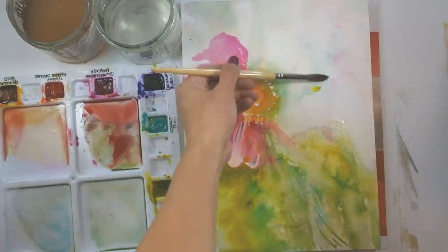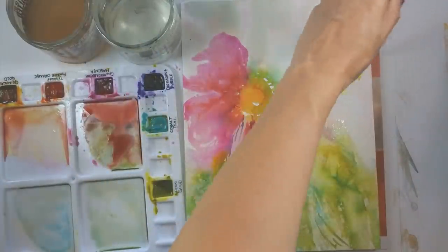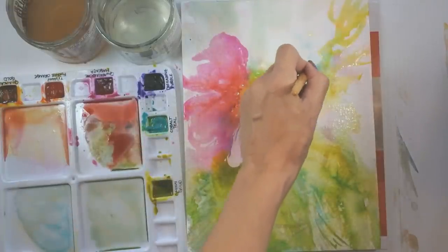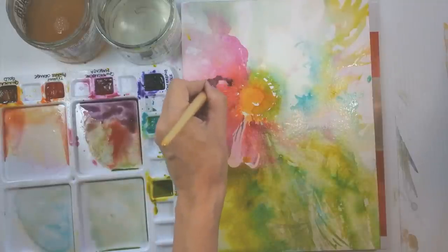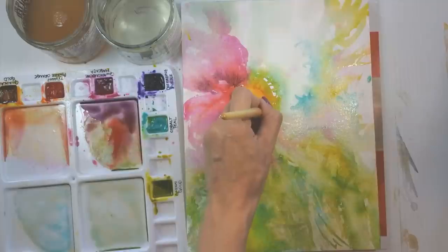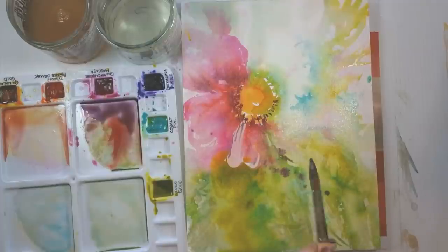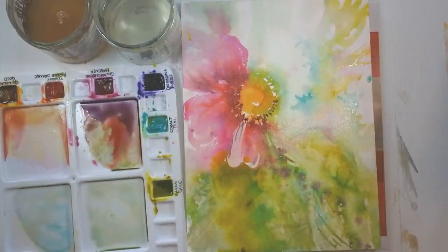I haven't done a lot in this area because I'm not certain what I want to do — maybe I'll create some leaves off in the background. This area has a little bit of a starburst effect with the Cobalt Teal, so I might want to enhance that with a little negative painting — painting around maybe a white flower behind the pink flower. If I put some darks here I think the yellow center will pop just a little bit more. I can echo whatever color is happening and move it down through the paper.